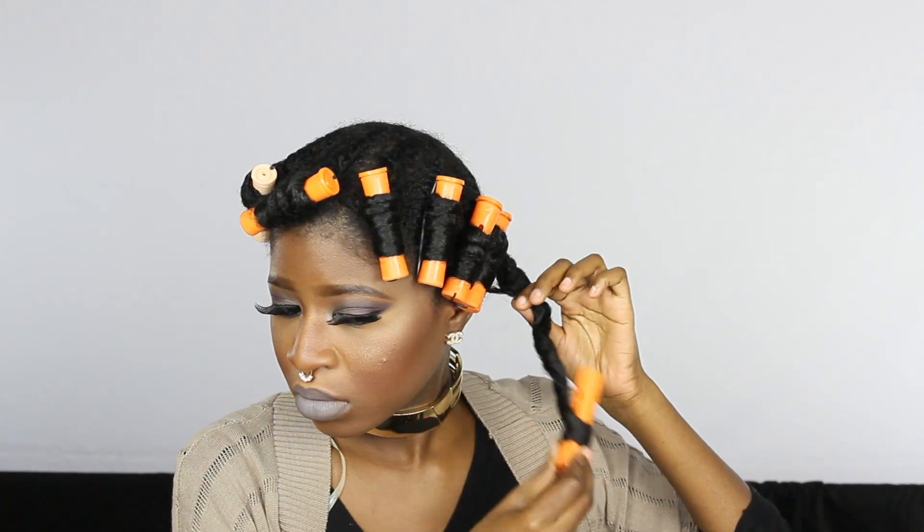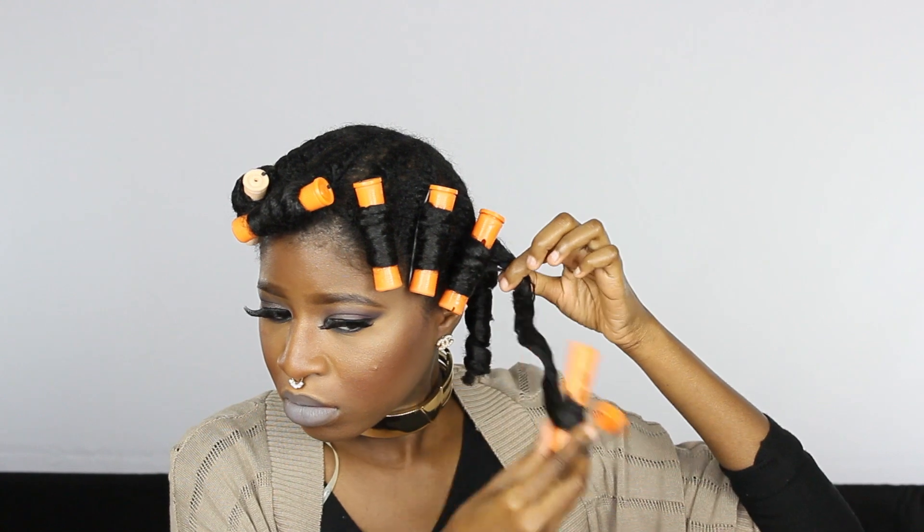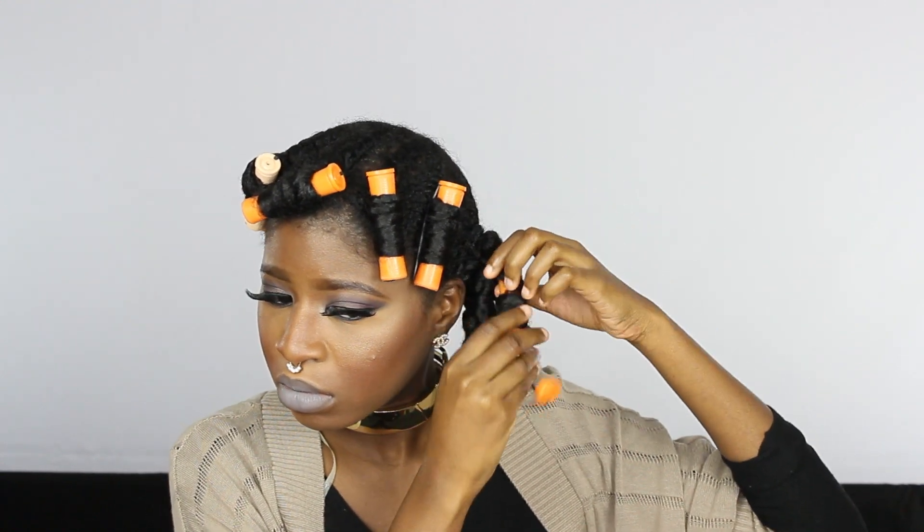This is the next day and my hair is fully dry. I'm going to start taking out the perm rods and separate gently. Later on you're going to see that at first I did not put any oil on my hair and I got quite a bit of frizz, so then I decided to go ahead with the cream of nature argon oil and put it on my hair as I take out the twist.